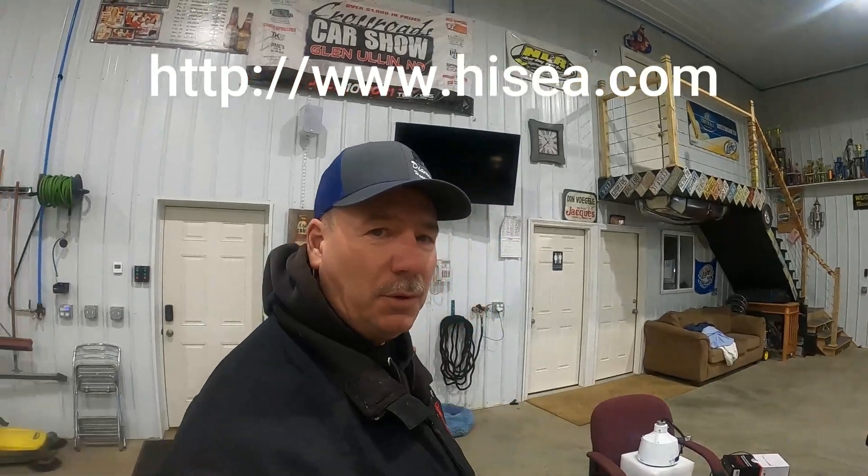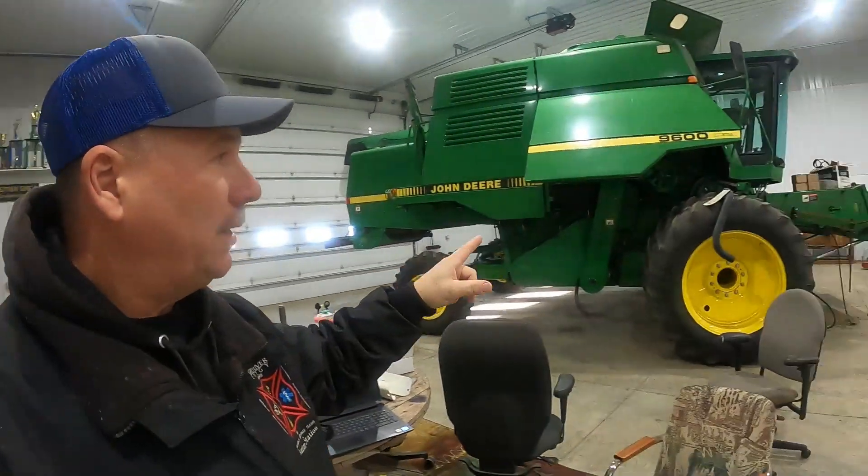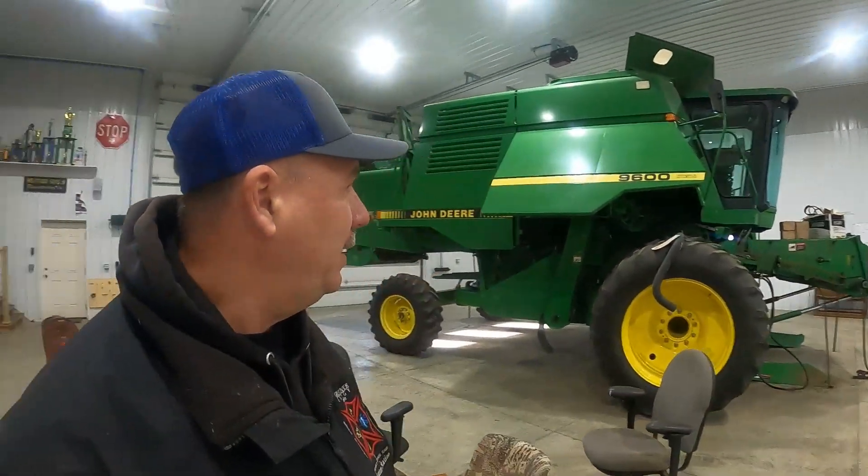The sponsor for this video is HiC — HiC boots, shoes, you name it. I did receive a pair of these work boots and they're excellent. I've been walking around in the house with them, and I'll be using them in this shop. We've got regular maintenance to do on my combine, getting it ready for next year. But anyway, let's talk about these shoes.